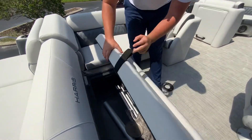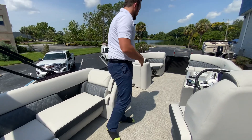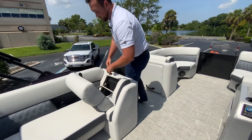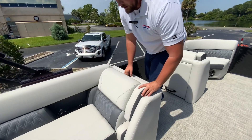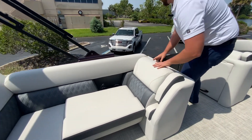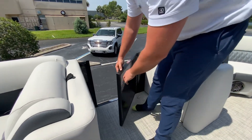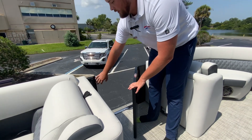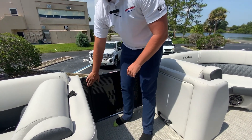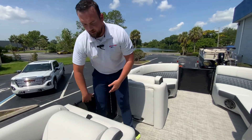We have a table set up right back here in the entertaining area, which creates a nice entertaining space for people to sit around. You have tons of storage on this boat, a trash bin receptacle, arm rests, diamond stitching throughout the whole boat, a port side docking door, and then also a full-length rub rail to protect against bumps — it's not going to break.